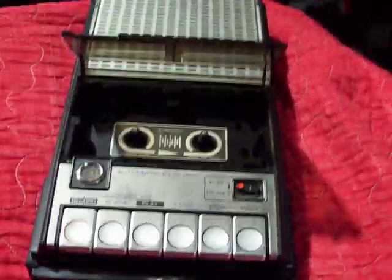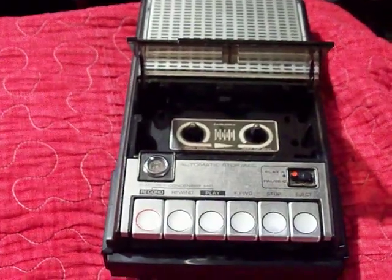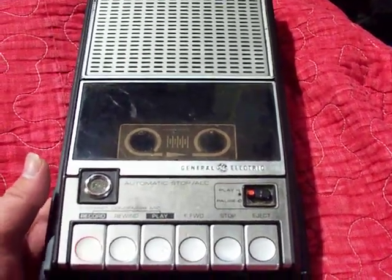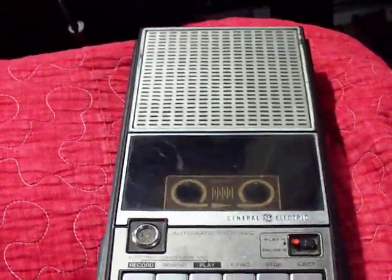Hello YouTubers, this is Elton and Laura fan again with another cassette recorder. This time I have what I would call one of the twins — this is a General Electric model number 3-5105C cassette recorder.